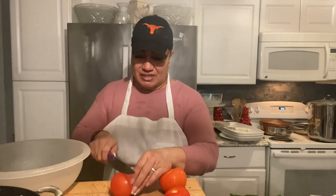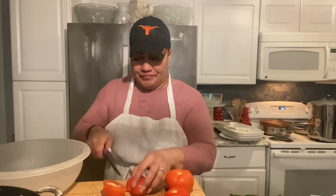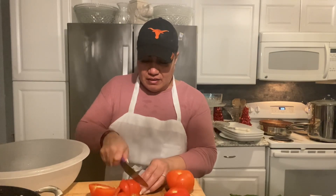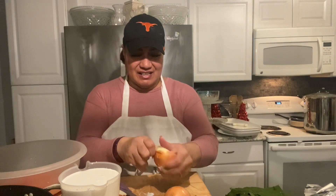I'm cutting the tomatoes for our loo. Almost done — getting some onions.